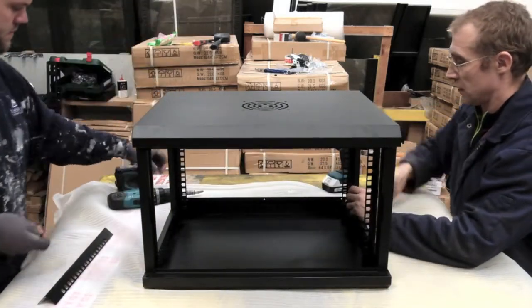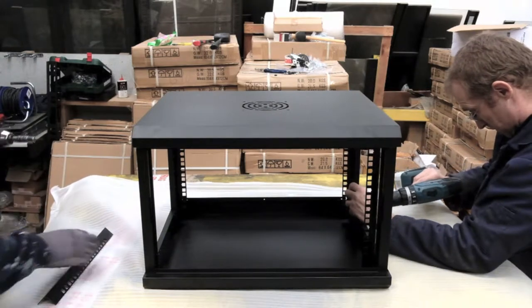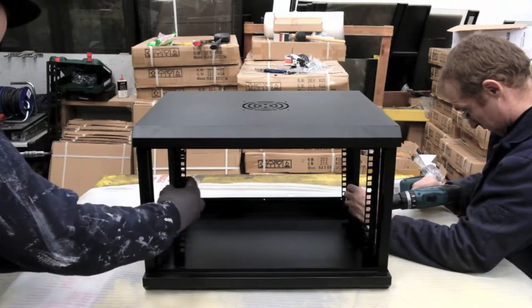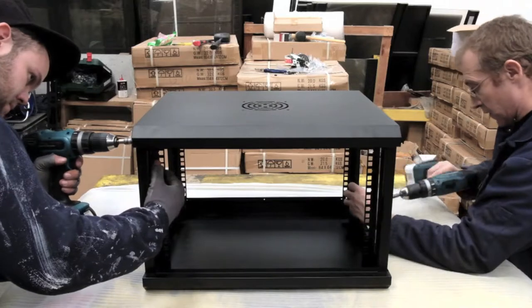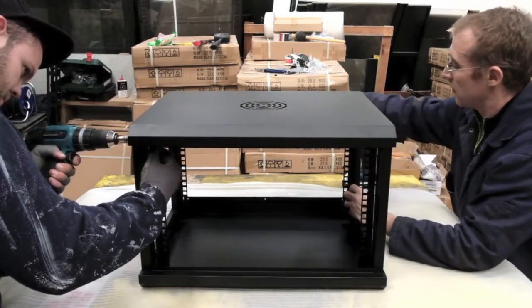Notice the top roof shows a cutout for a single fan that can be purchased, or it can be left as is so you've got a hot air convection that comes out the top of the cabinet.